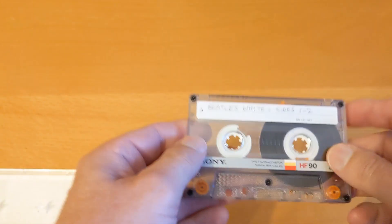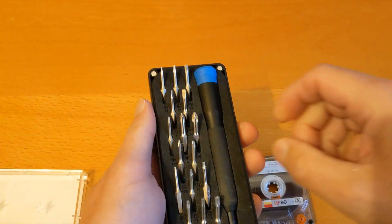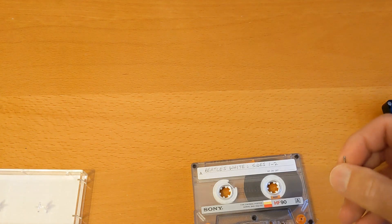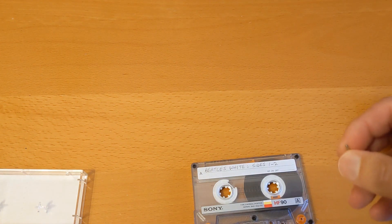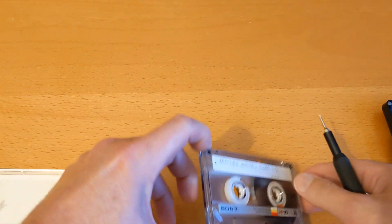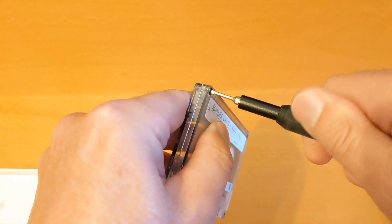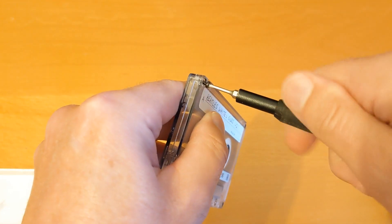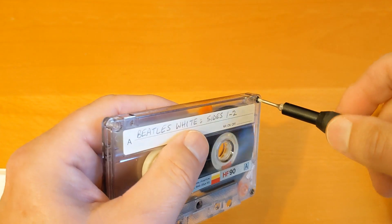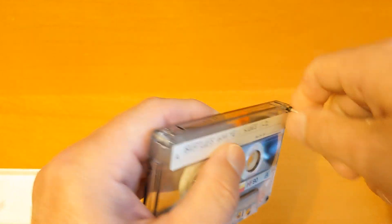I've got my trusty iFixit screwdriver — there'll be a link to this in the description box below. While I'm talking about links, there'll also be a link to the cassette haul video I did, and I must remember each video to remind you that there's a link to my Patreon page in the description box as well. If you want to support me on Patreon that would be very kind of you, thank you very much. Now, some cassettes — if you didn't know — are welded shut or glued shut.